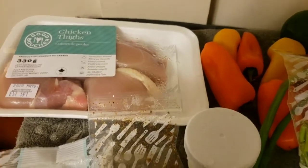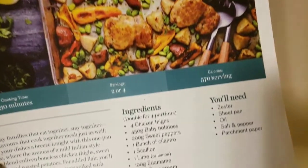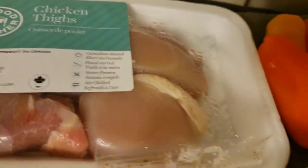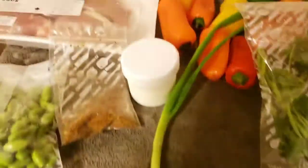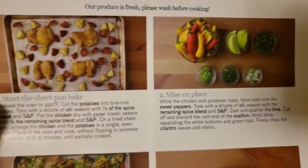Hey guys, so today is Saturday, March 14th, 2020, and I'm going to be doing the curry chicken sheet pan bake. This is the chicken they give you, and then all the peppers — oh my gosh, it's like making a salad. And there's the cilantro and the potatoes. Basically another kind of meat and potatoes recipe.